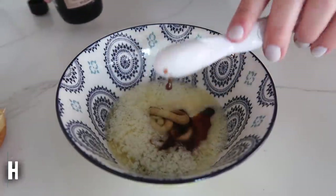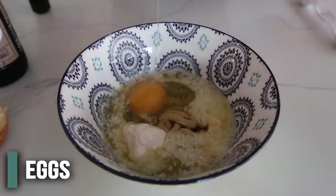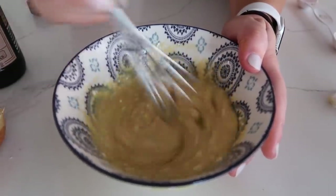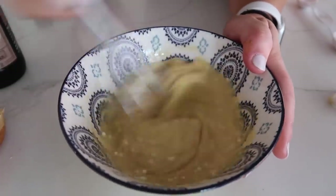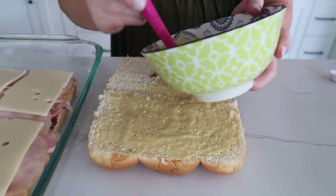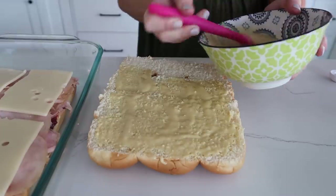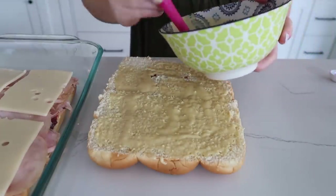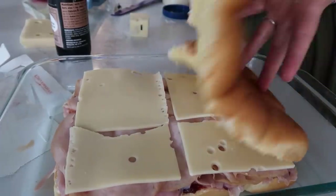Add one teaspoon of Worcestershire sauce, one tablespoon of mayonnaise, and one egg. Whisk it all together. I know you're thinking this is a weird mixture — just trust me. Then take the mixture and brush it on the top part of your buns. It's going to be a little bit thicker, almost like a thick Dijon mustard. Once it's on, go ahead and put it on top of your sliders.